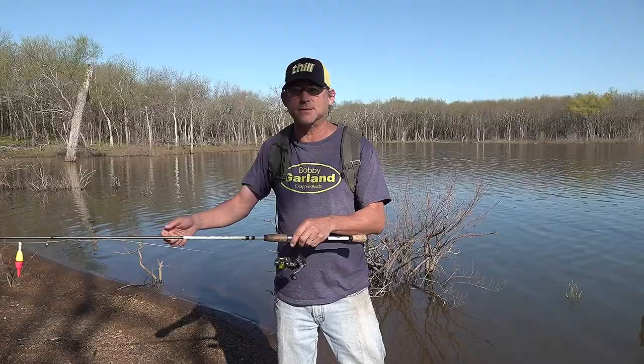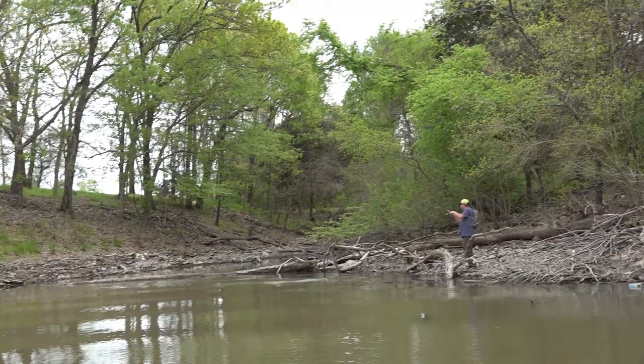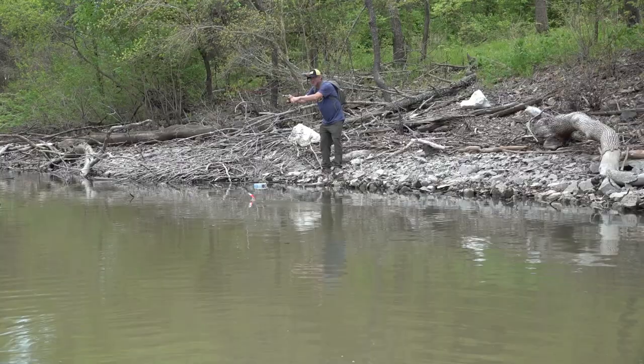The third approach I like to use is when we have a lot of shallow cover, or when I feel like I need to slow it down — then I like to add a float. That way I can put the bait right next to the cover and just let it sit there, or maybe twitch it a little bit and work it through the area.